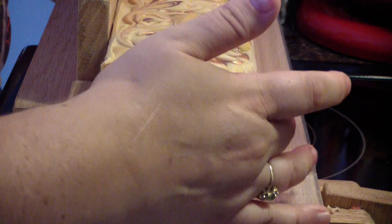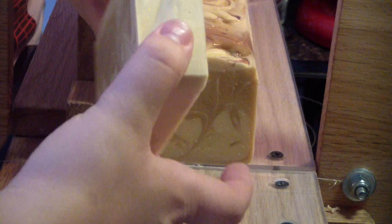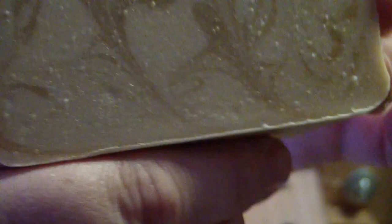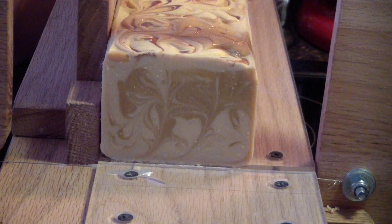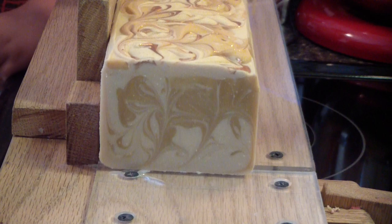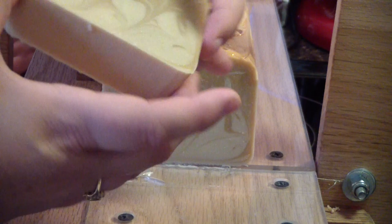The child asks if Jen remembers taking her towel on. Jen draws attention to the sparklies in the soap. She asks the child what they think and they say they like it. They try to get the light on the soap so viewers can see all the sparklies. Jen opens a window for more light, and points out there are lots of sparklies on the top too.